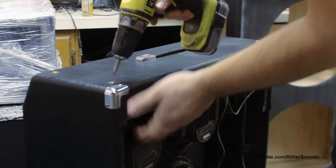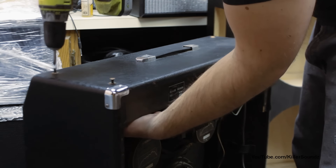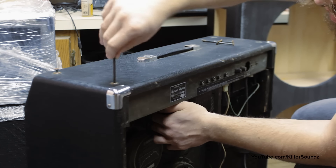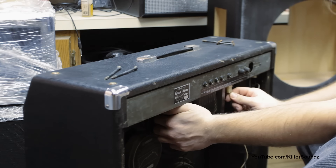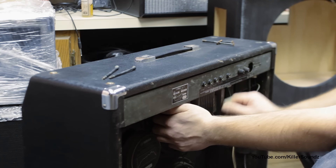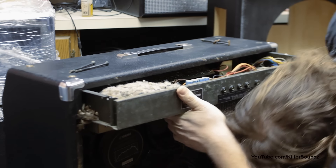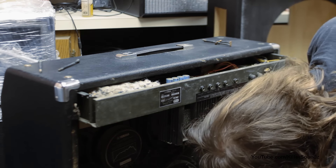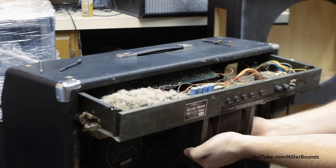I'm taking the top screws out here to get the chassis out. I'm going to slide it out of here and unplug the speaker. We've got a ground wire here that's attached on this, and I've got to get to it.